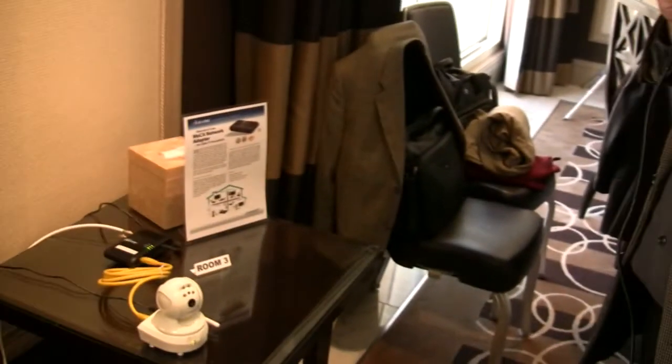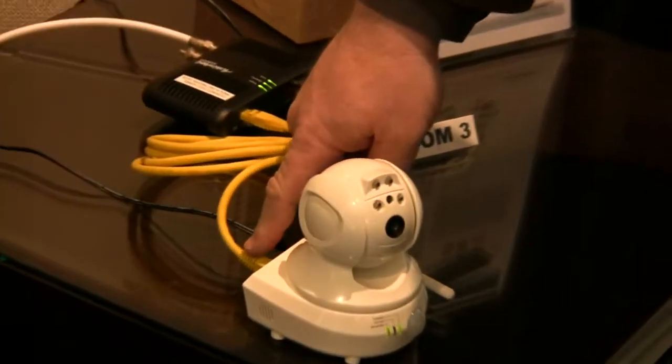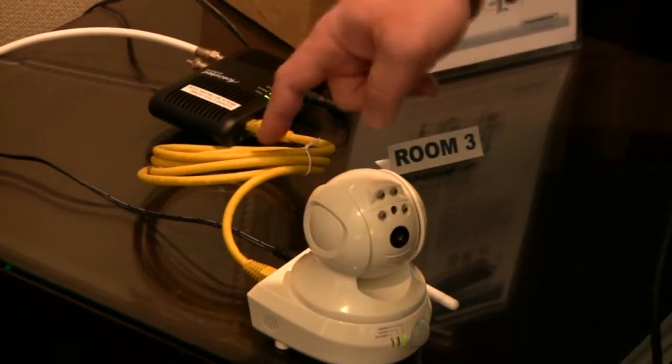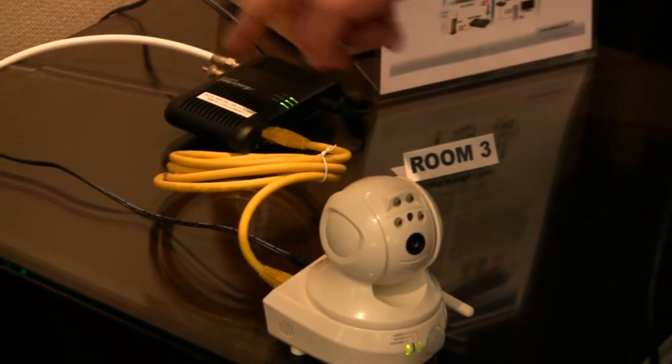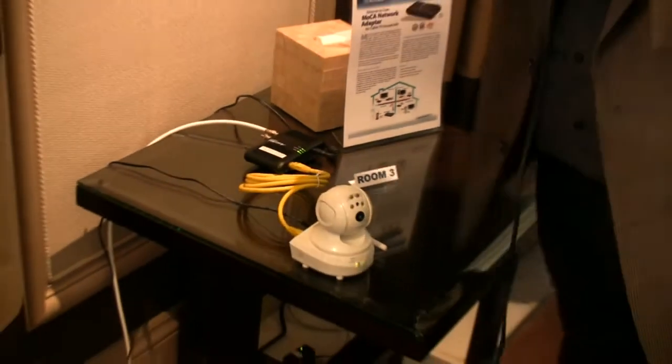Here in the ActionTech suite, we're showing multiple devices being connected, starting out with a security camera connected to the MoCA network. As you can see, there's an Ethernet cable — a very short run of cable — connected to an Ethernet-to-coax bridge, and then directly from here connected into the coax, which would normally be in a consumer's home.